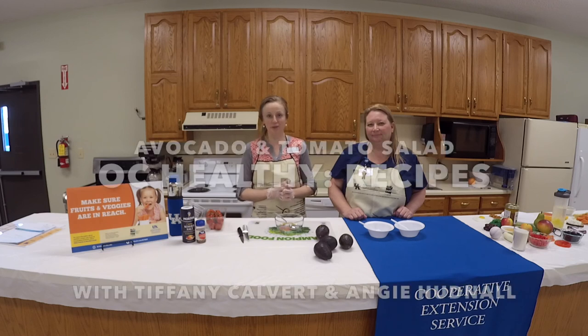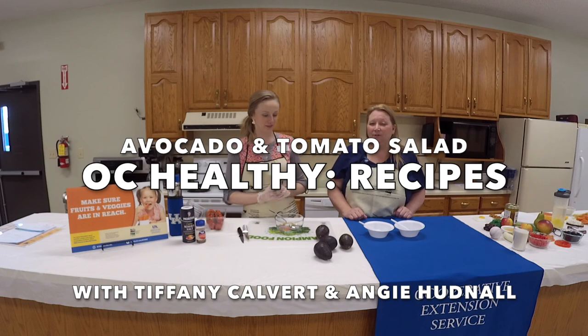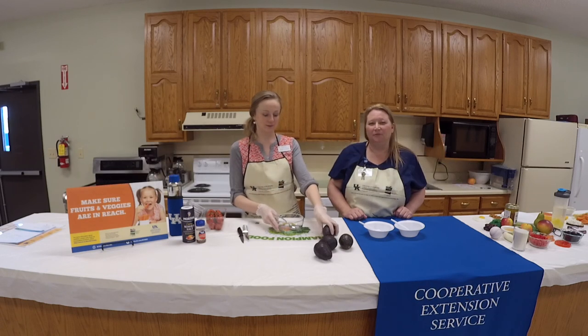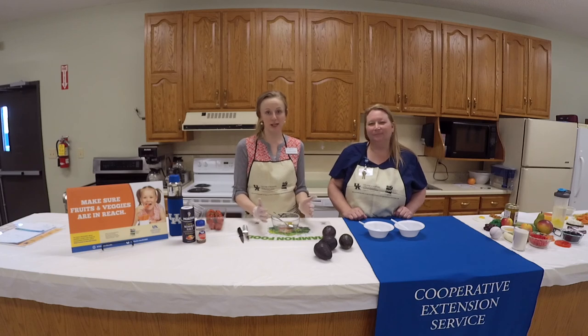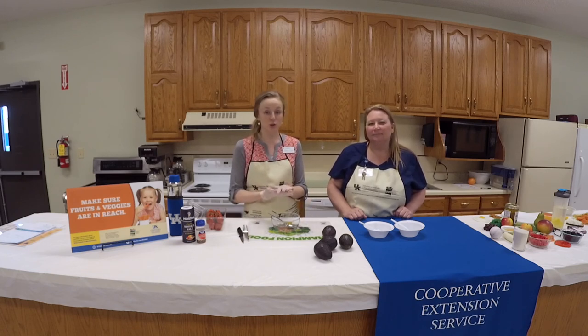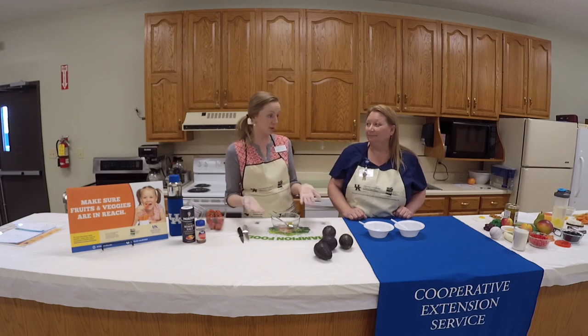Welcome back. I'm Tiffany Calvert with Ohio County Extension, and I'm A.T. Hudnall, Registered Nurse and Health Improvement Program Specialist at Purdue Farms. This is a recipe video, and one of our goals in this program is to do more recipe videos where you can get some insight and visuals on how to create healthy meals or snacks at home.